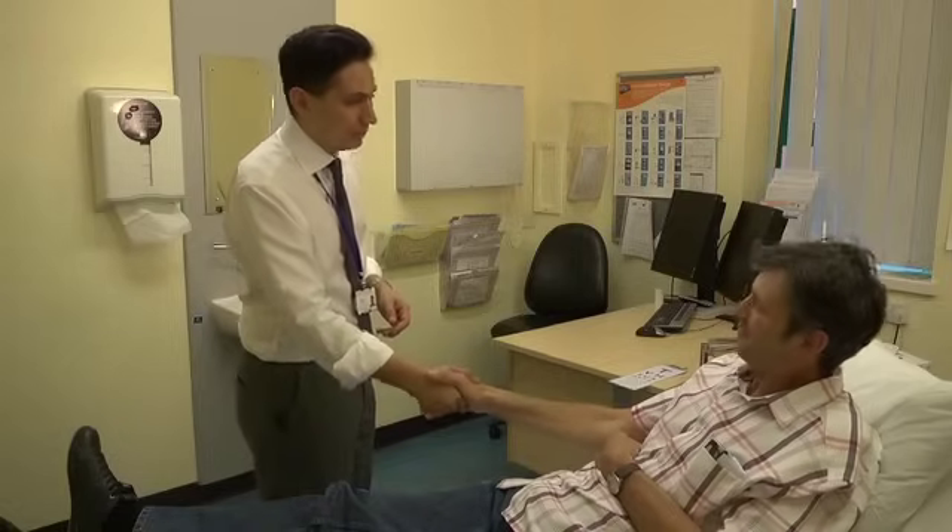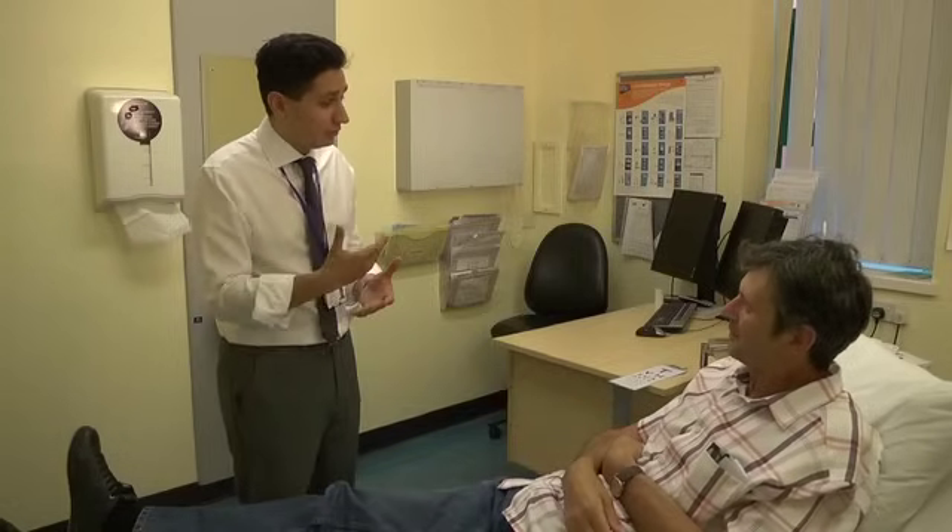Hello Mr. Foote. Hello, nice to meet you. My name is Dr. Michael. I'm one of the neurology registrars here. I've been asked to examine the nerves that supply your face. Would that be okay? That's fine, thank you.